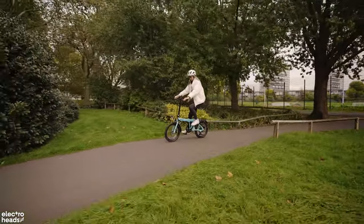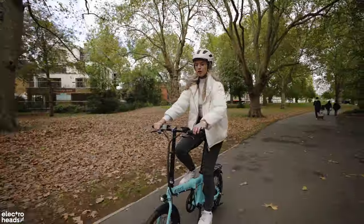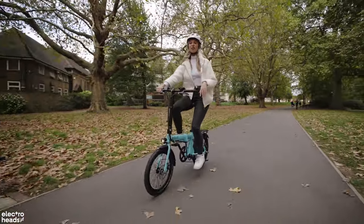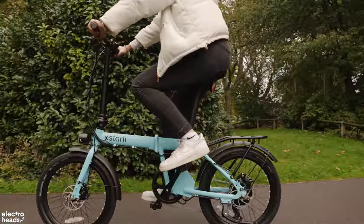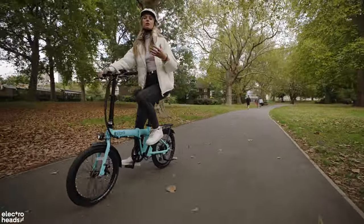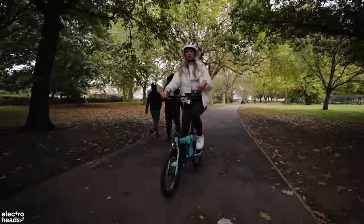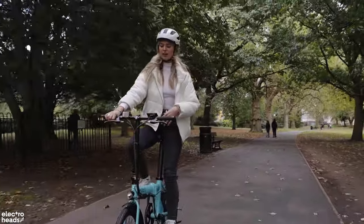The tyres are soaking up a lot of the lumps and bumps — I'm really impressed. When I looked at the frame I thought it might be a little bit too stiff, but no, it's fantastic. The grip on these tyres makes me feel really confident in slightly slippery, wetter weather like today. The wheels are not the classic 16-inch size you get on folders — because they're 20-inch, it gives you a little bit more stability and stops it twitching around as much, which is great. The 20-inch is the perfect sizing.